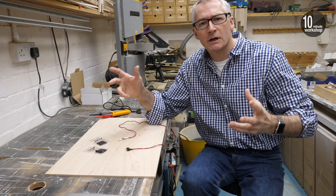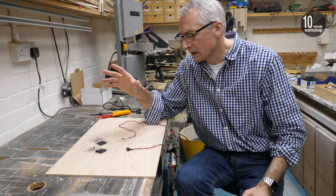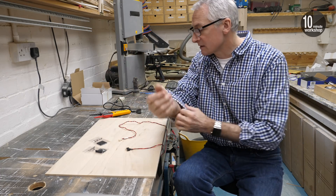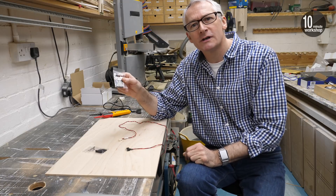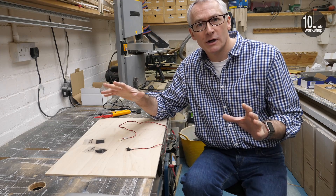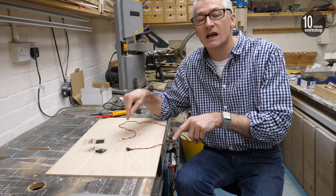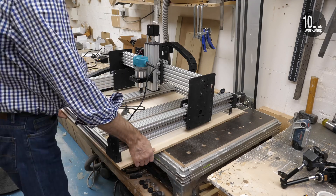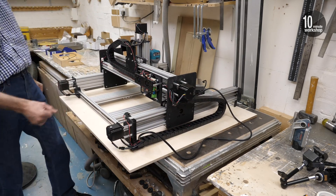Quick phone call with the guys at Ooznest and they confirmed it was probably a dicky switch. I don't know if it was faulty through manufacture or if I tugged the wires awkwardly when pulling it through, but they've sent out a replacement. Because they're a very thoughtful company, they've also sent out the new versions of the mounting plates which I didn't have before. I've just tested the new switch out of curiosity and confirmed you do get continuity across the contacts when the switch is closed. I can get that fitted now and then fingers crossed do the final couple of tests.